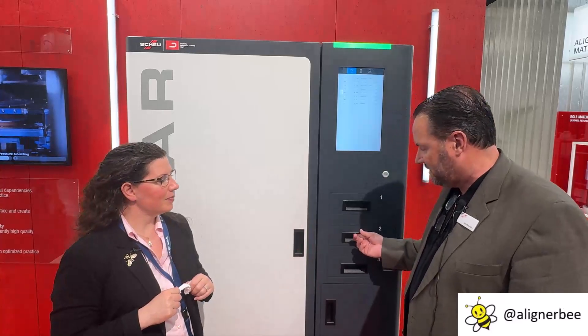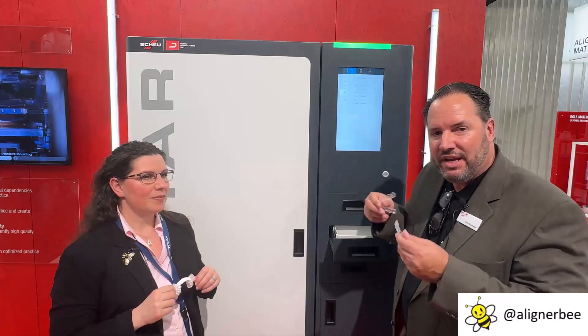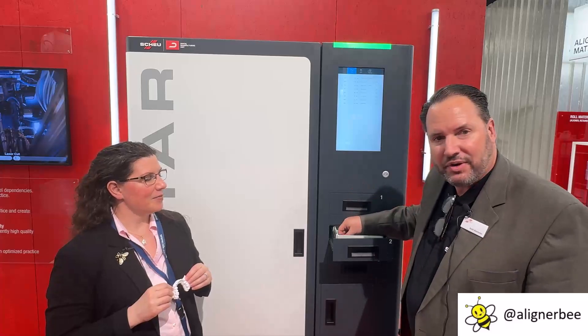How can I get going with that process from my intraoral scan, and how long will it take me to have their first set of aligners? That's a great question. So once we have the patient's scan, we can send it to the machine and within 30 minutes, we can have a couple of trays — one upper, one lower — to get that patient just familiar with the trays in their mouth to then proceed to full treatment by the orthodontist.